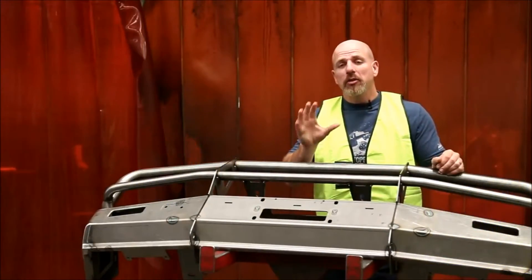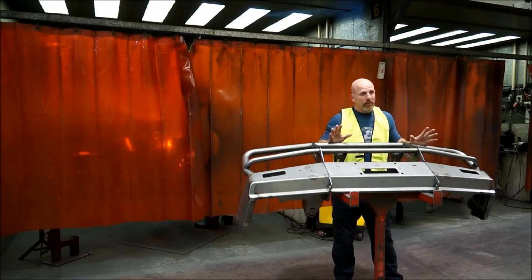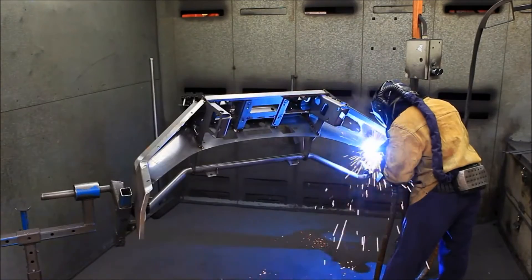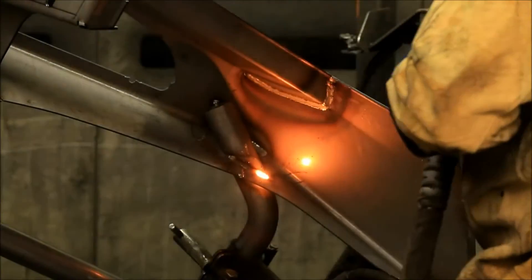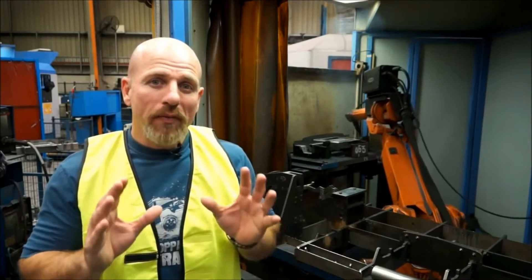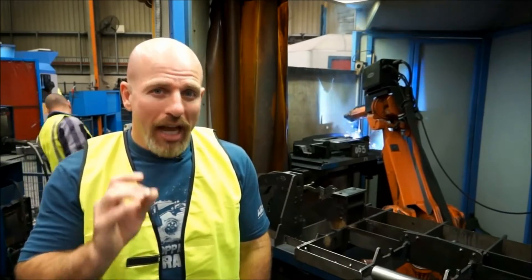Welding is one of the most critical stages of bull bar manufacturing. ARB employs in excess of 60 certified welders and they are all tested every six months. These robot welders are amazing — ARB has four of these units. They can weld at five metres per minute and are used on critical components where accuracy and penetration are paramount.